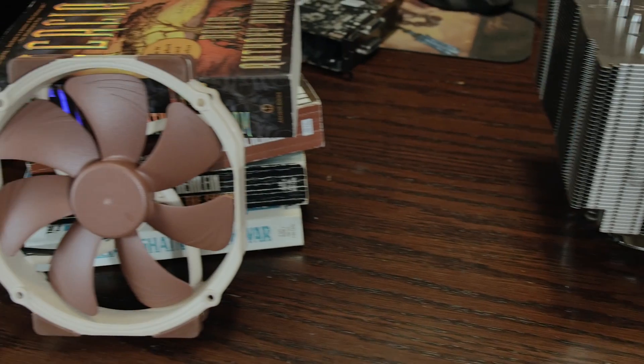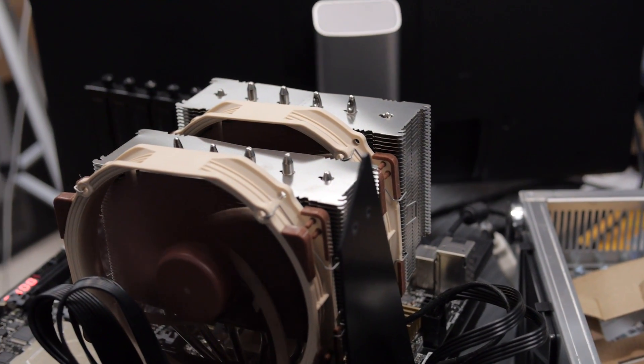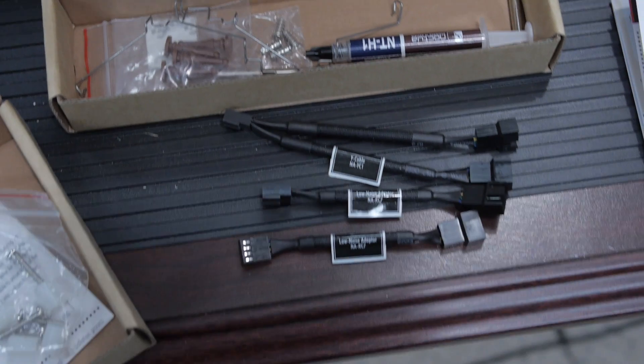They've also made the fans a little bigger — they're now 150 millimeters as opposed to 140 millimeters, however they're in a 140 millimeter enclosure so they look a little funky. The minimum speed on these is 300 RPM and it goes up to 1200 RPM with the included low noise adapter, which you plug in between the fans and your CPU fan headers on your motherboard.